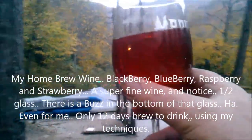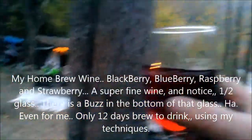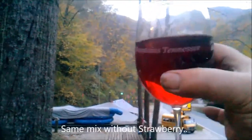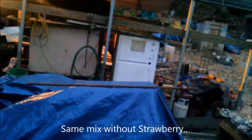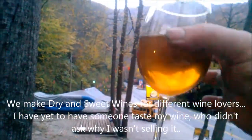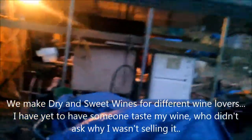We've got some berry blend wine - this one's sweet with strawberry. Then we have another berry blend which is blackberry, blueberry, and raspberry - that one's dry. And then we have our Concord grape white wine. You can't really tell it but these are all nice and clear - excellent, good wine.